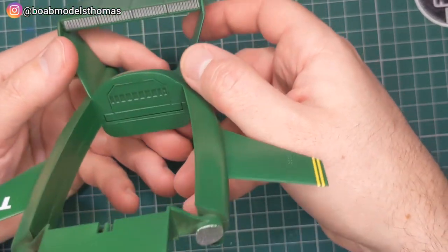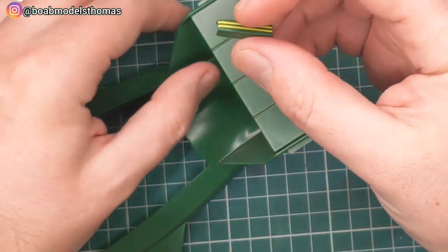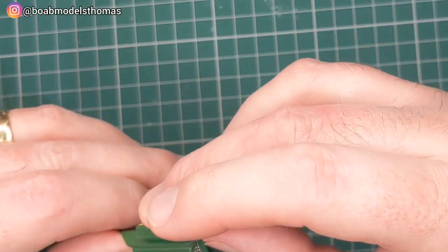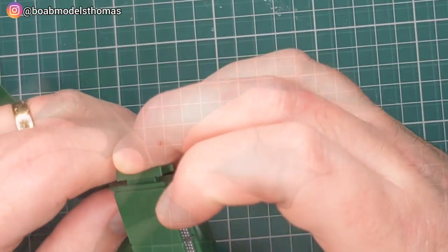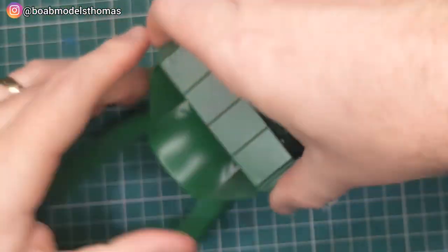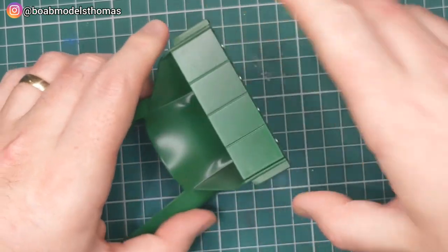Make sure the circular exhaust ports are at the back, and I added a little bit of black panel liner to those later. There are then these little tips which also had little yellow stripe decals, and that was satin coated. And that's all done — looking pretty good.